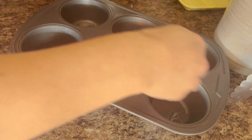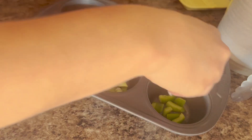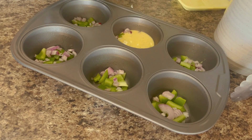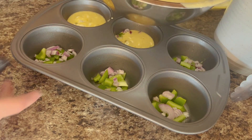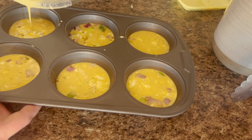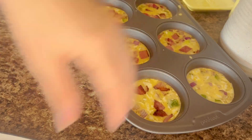Then take your pan and we're going to use avocado oil to grease it up, and then we're going to put our bell pepper and our shallots on the bottom. Fill it with the egg mixture on top and then we're going to top it with all of the bacon — which, like I said, there is going to be a massive amount.